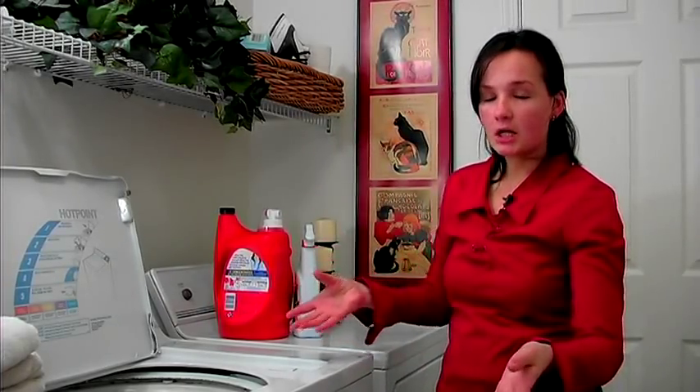If you're worried about your jeans shrinking, just air dry them. You can air dry them in the dryer or you can just lay them over a chair and let them dry.